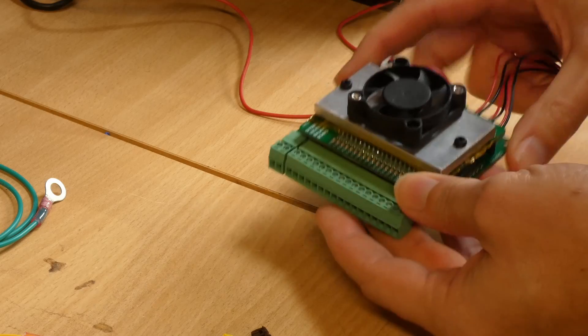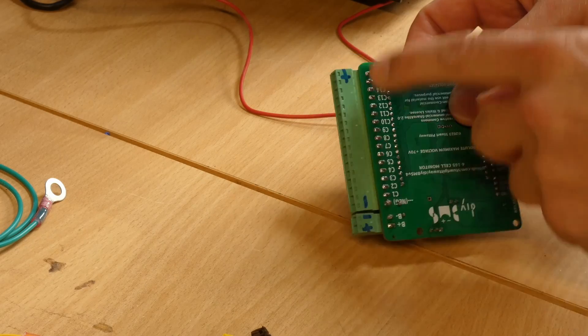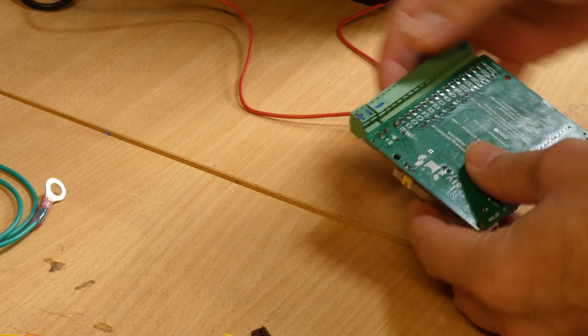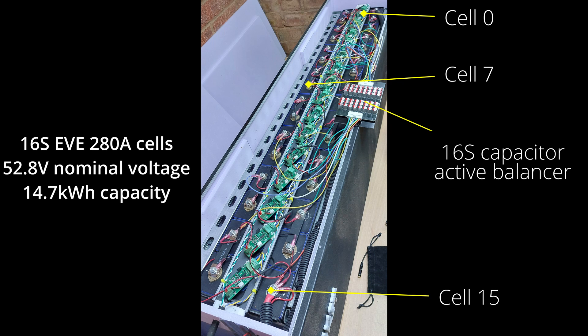All the balance wires are connected into a removable 17-pin terminal block. If you look at the bottom of the PCB, the cell numbering is marked. My cells run from the most negative at the far end of the battery to the most positive towards the front. I'll start numbering at cell 0 to match the DIY BMS web interface, which I know annoys a lot of you.